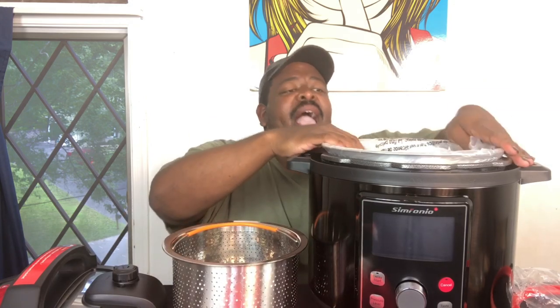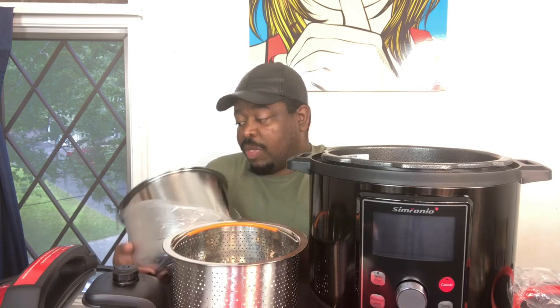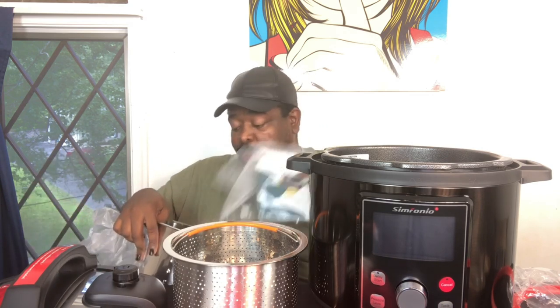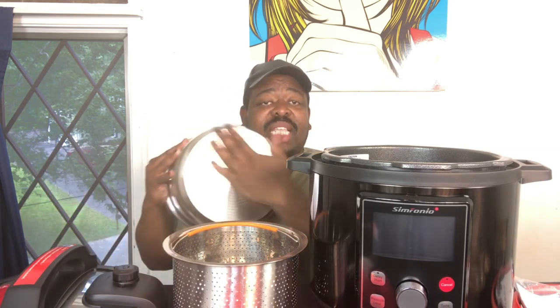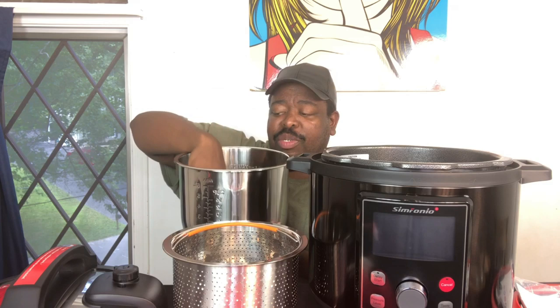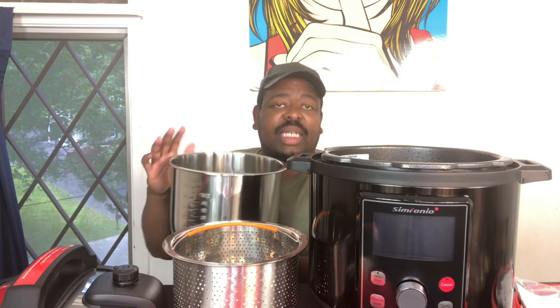This here is the actual 8-quart container itself, which is a really nice size. I feel like you could probably fit two small chickens in here. On the inside it gives you measurements — up to 14 cups or six liters — and there's a lining on the inside that says 'max' so you'll know where not to fill the water past.